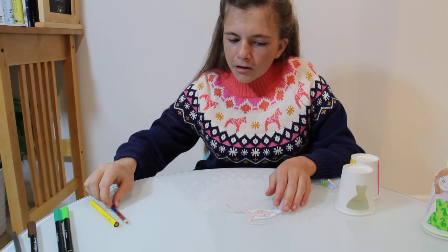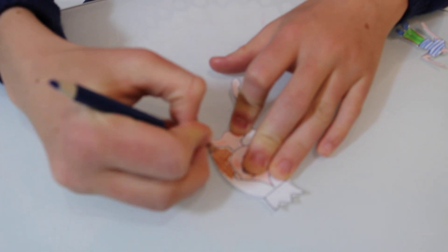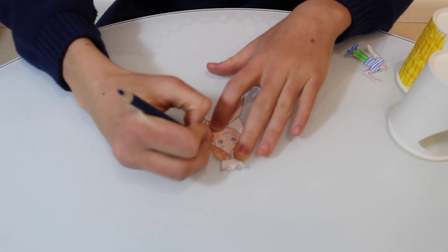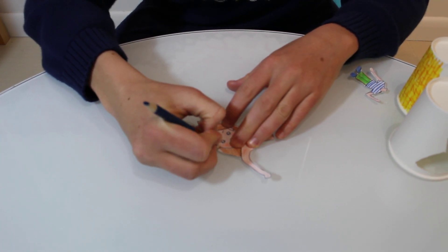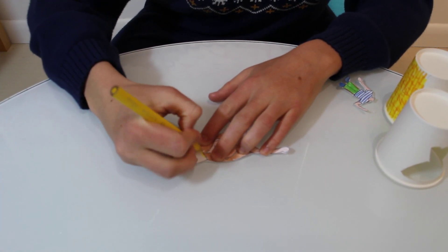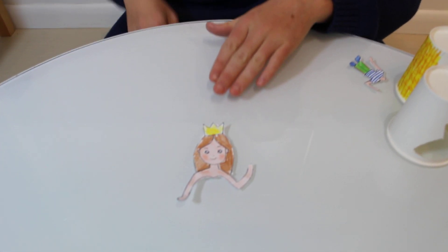I will finish coloring her hair and then her crown. Mine's going to be a brunette, like so, but she could also be blonde, and also her yellow crown. It only needs to be the top of her body because the dress is on the cup.